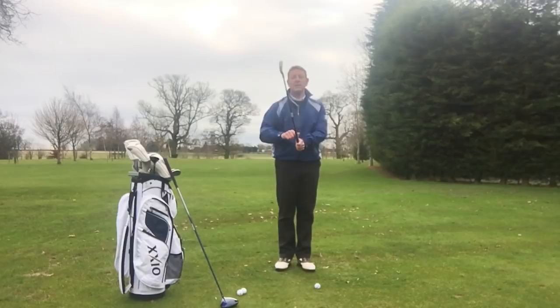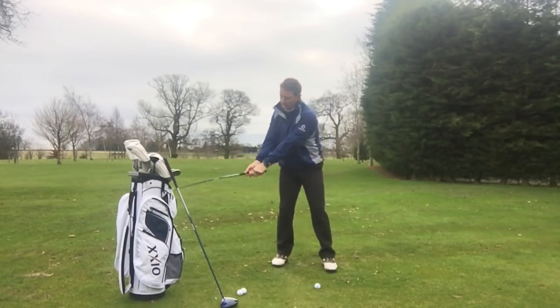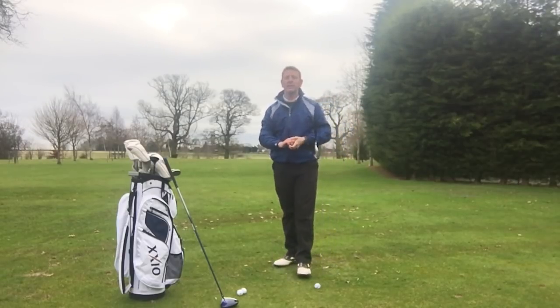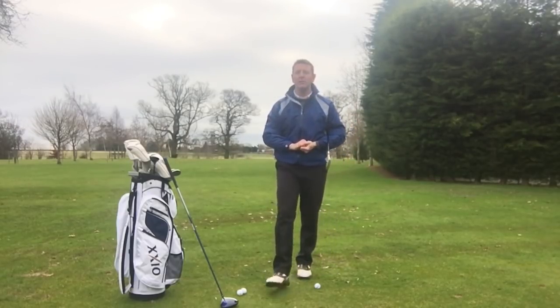I wouldn't be trying to hold the lag. Remember our first principle: tension is the number one enemy. So keep that grip nice and light and learn to release that club face efficiently. I hope this helps — thanks for watching!